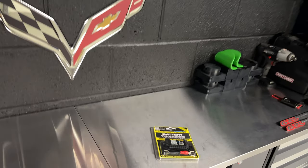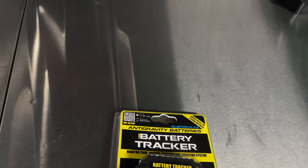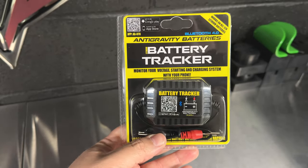The answer to that question is right here — this is a battery tracker from Antigravity Batteries, and you can probably figure out what it does just by looking at the package.